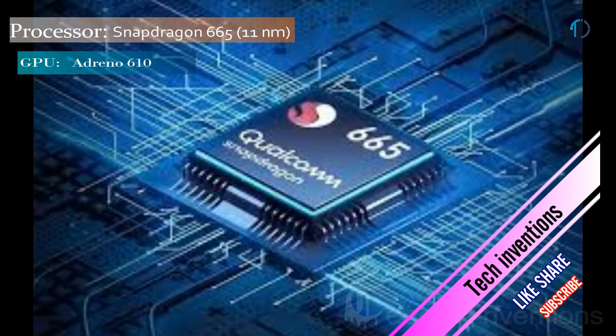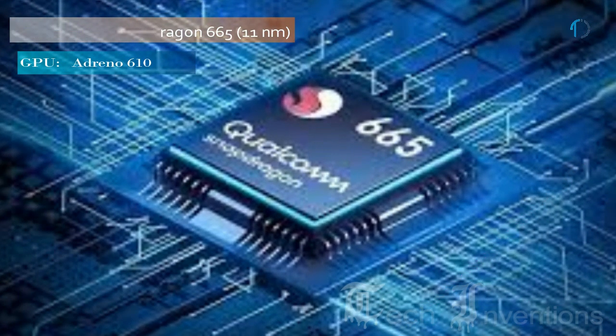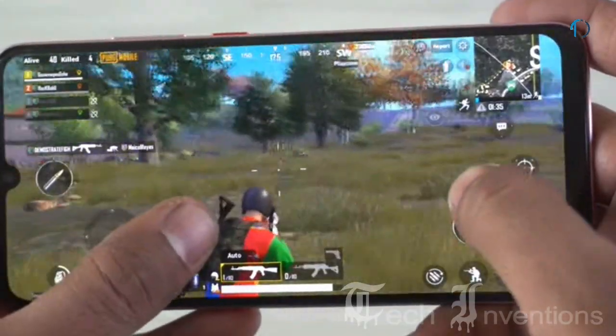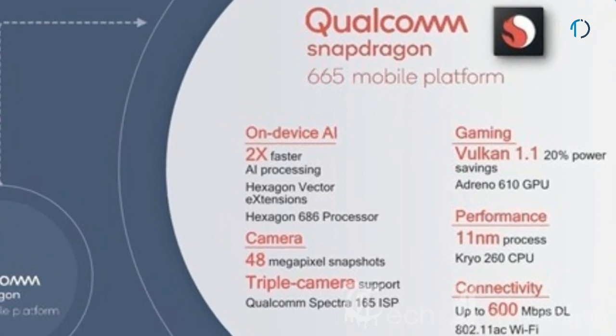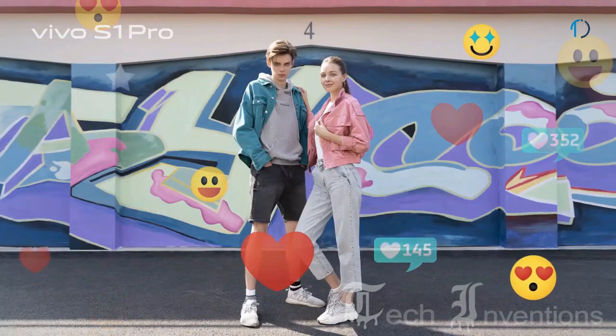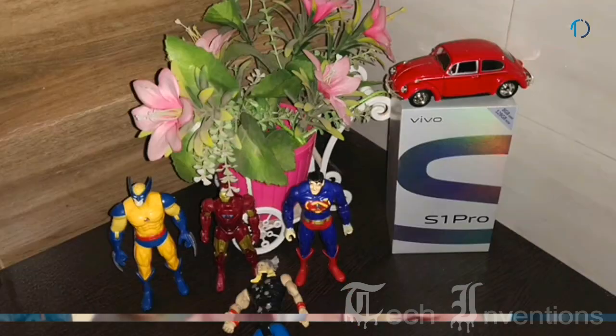The Vivo S1 Pro is based on a 1.8 to 2.0 GHz octa-core Snapdragon 665 11nm processor with an Adreno 610 GPU and packed with 8GB of RAM. The Snapdragon 665 features the third-generation Qualcomm artificial intelligence engine to improve mobile features, better camera performance, better security performance, and better gaming performance. The Qualcomm Spectra 165 image signal processor provides high-quality shots in almost any setting.